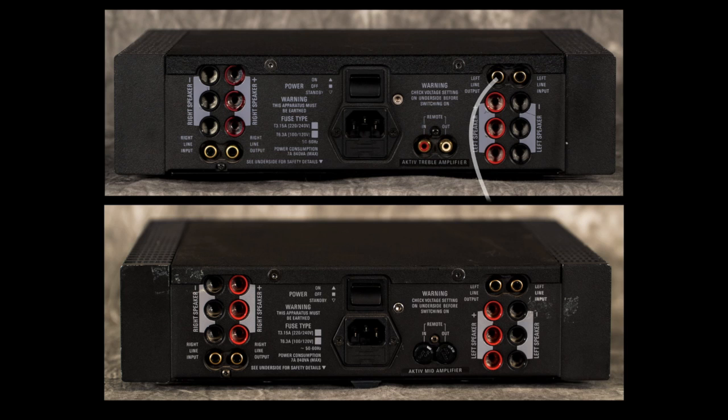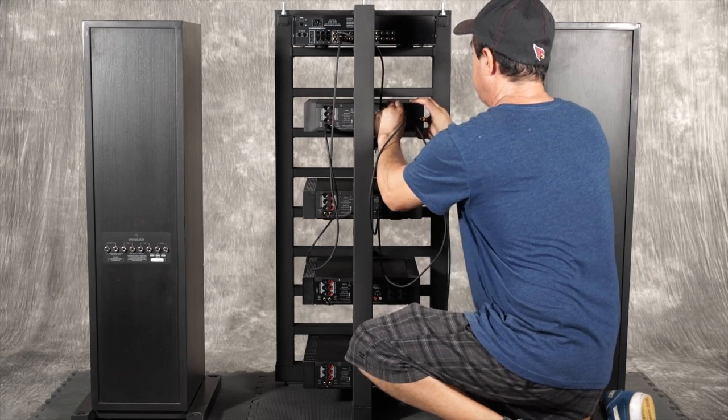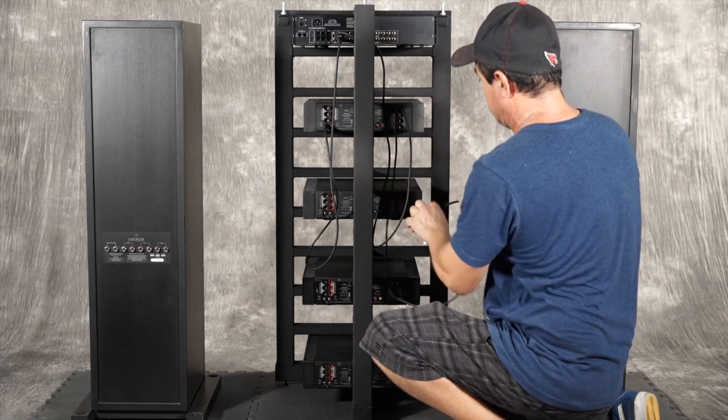At this point we are ready to connect the left and right line level outputs of the treble Klout to the left and right line level inputs of the mid-range Klout. And here is what the actual hookup looks like in the example system.